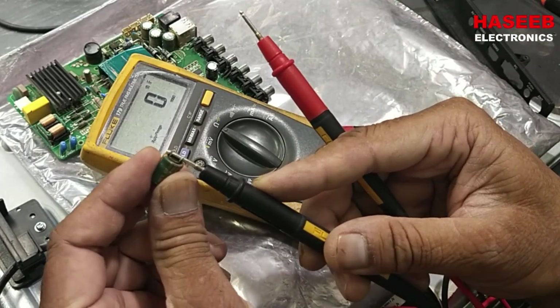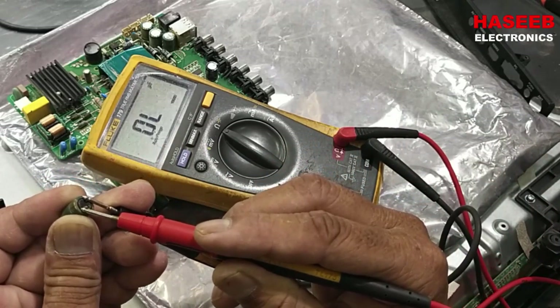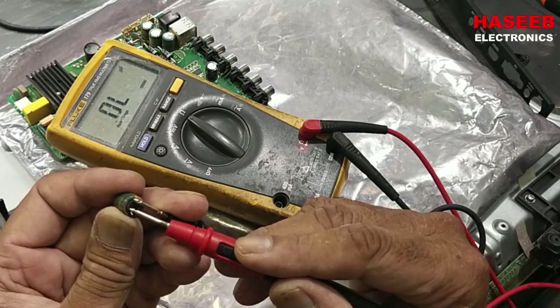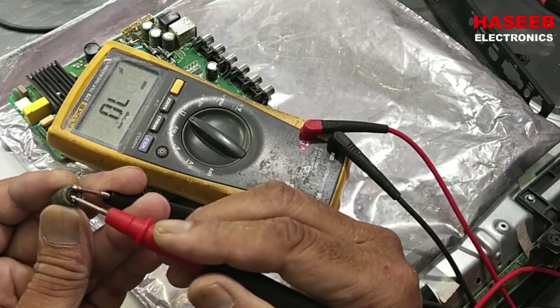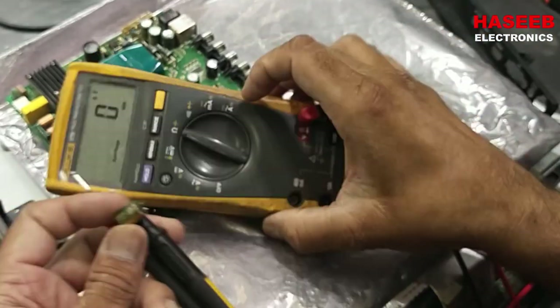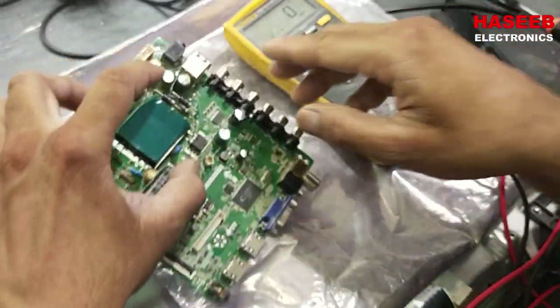Short both leads of the capacitor to discharge it. Now measuring on the capacitor meter — it is not reading anything, so this capacitor is open. This is a 330 microfarad 35-volt capacitor, but on the capacitor meter it does not display anything, so this capacitor is bad.